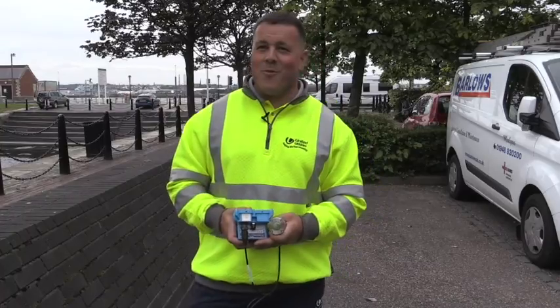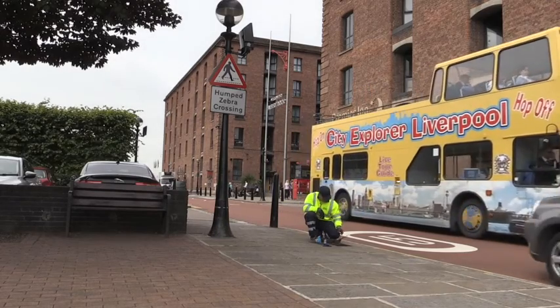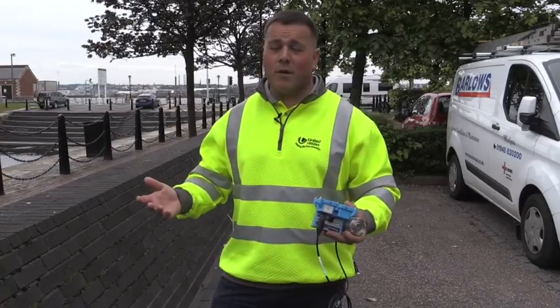As you can hear in the background, we've got workers with angle grinders and deliveries to the shops and bars. A city like Liverpool is 24 hours most of the time, and we only get a small window to do the work — so with these devices we can do the work without affecting anyone, and remotely from an office really.